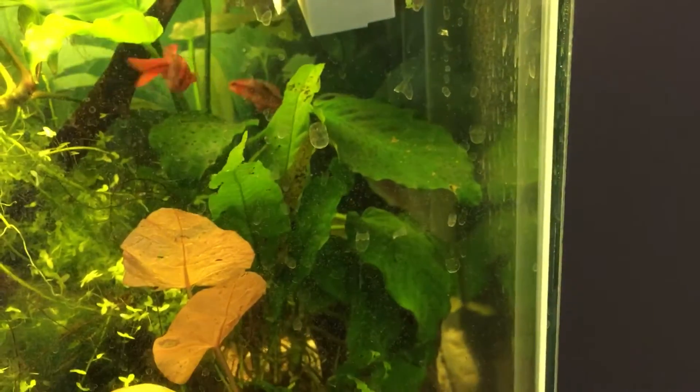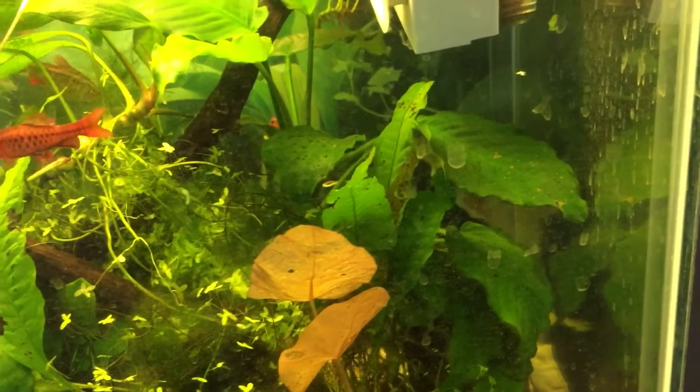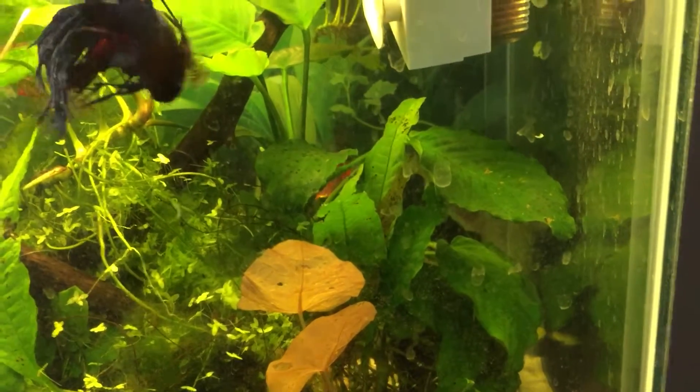The only issue I had last night was one of my cherry barbs got sucked into a siphon. As you can see here, he's still recovering. He was doing a lot worse last night — he was swimming on his side. Now he's finally regained his balance.